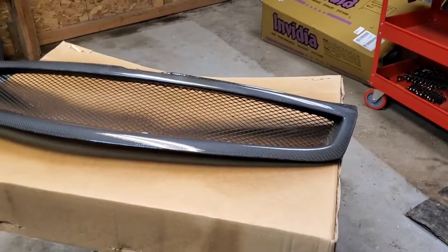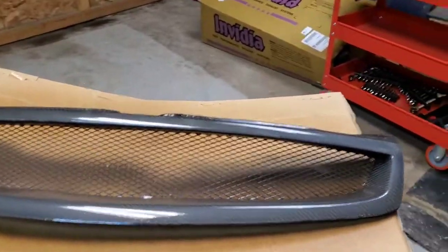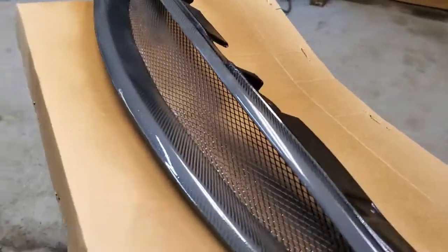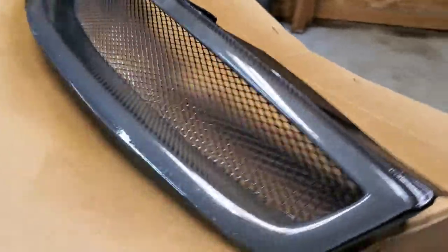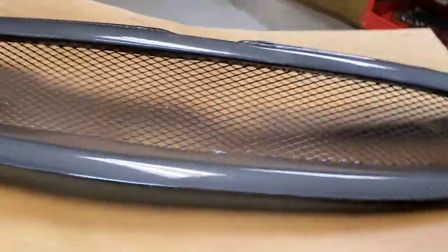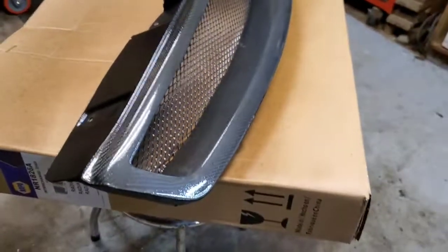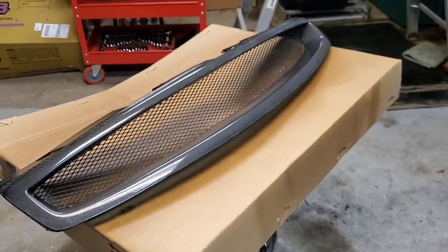Overall I'm happy with it — I didn't expect perfection. It's my first time working with carbon fiber like that, and it's kind of hard to see with the lighting the way it is, but it doesn't look too bad. Once it dries I think it will look even better. So we will let this sit overnight, dry, and I will show you guys in the morning what we have.